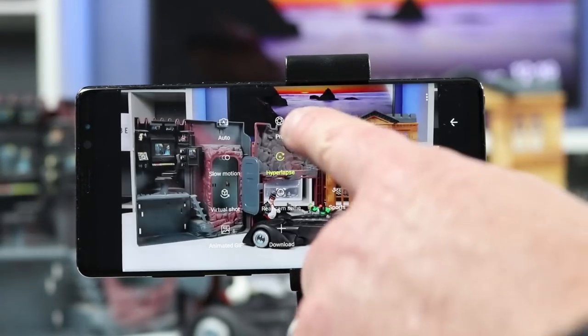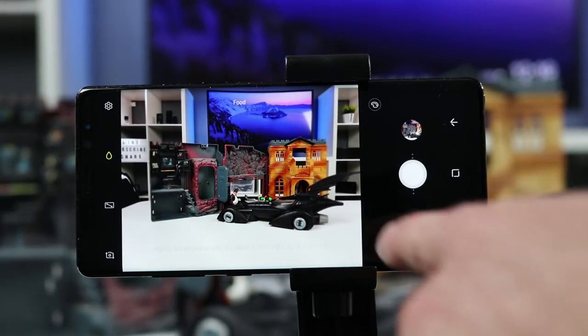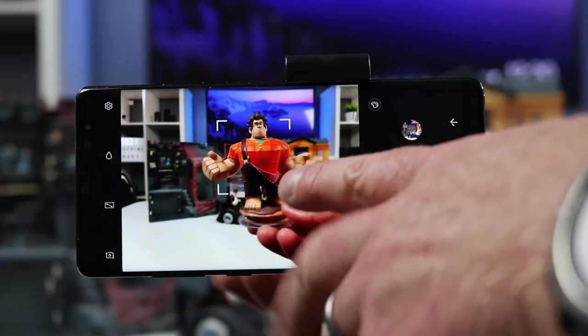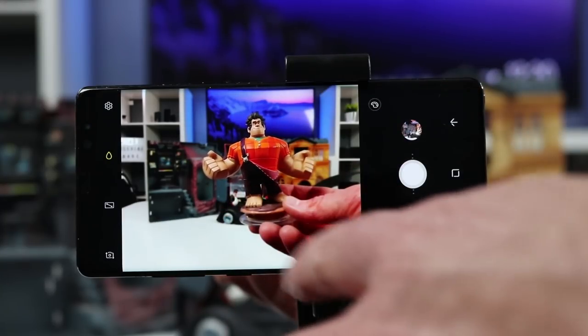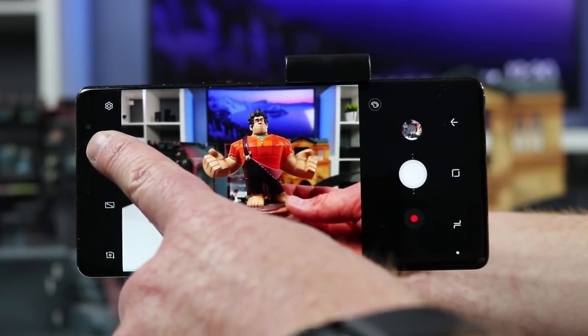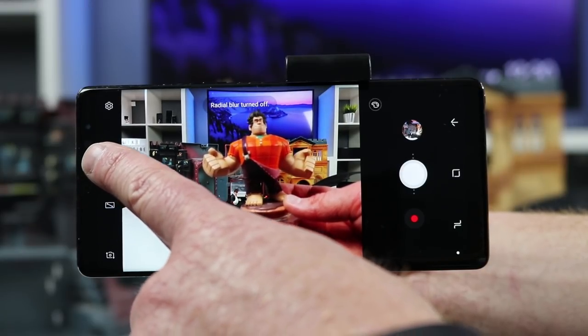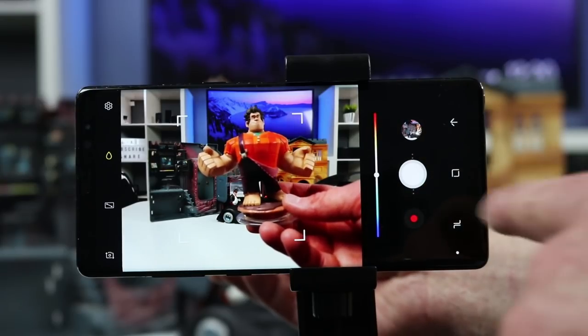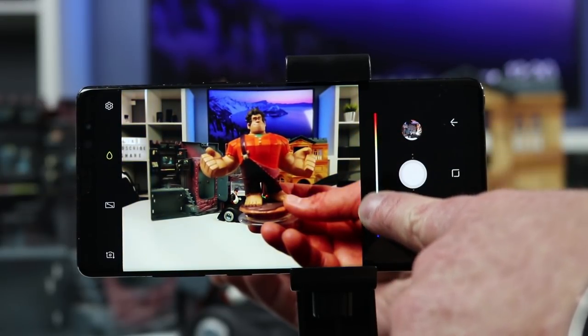The next setting is food mode. Food mode focuses on the center of the screen, blurs the rest, and makes the center very vibrant so you get a really nice photo. You can adjust the water droplet effect and turn that on and off. You can also change the color tone of the photo to get exactly the look you want.